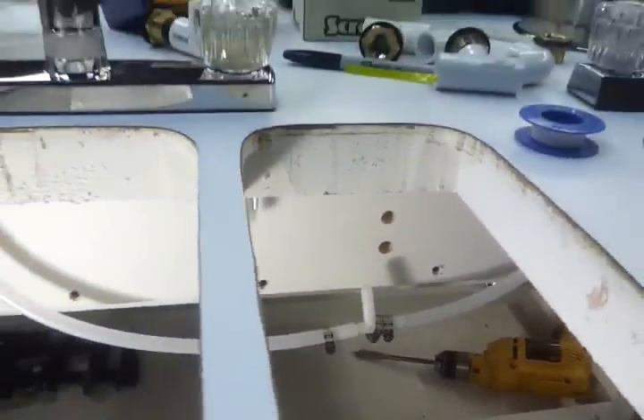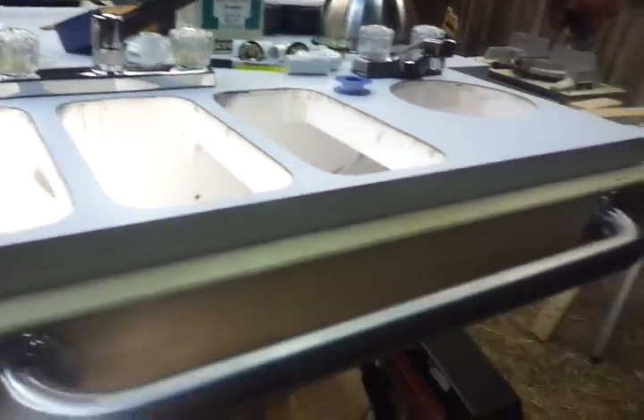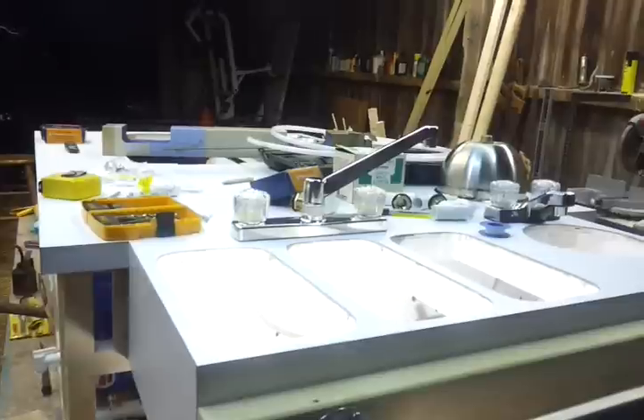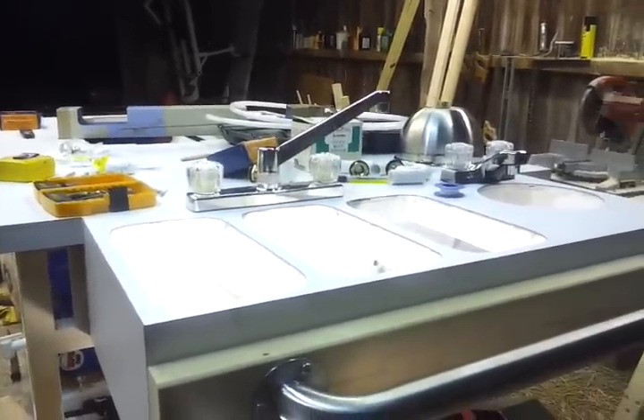So anyway, I've got to rethink the water line installation and figure out what I'm going to do. I was supposed to cut in the handle tonight but didn't do that. I still need to cut out part of the steam pan area and get that ready, so I'll probably have to work on it tomorrow.